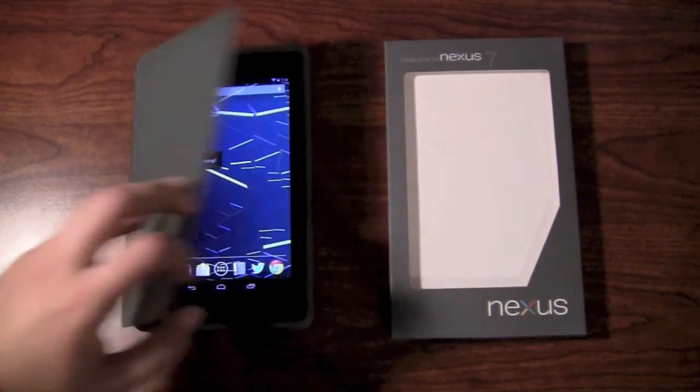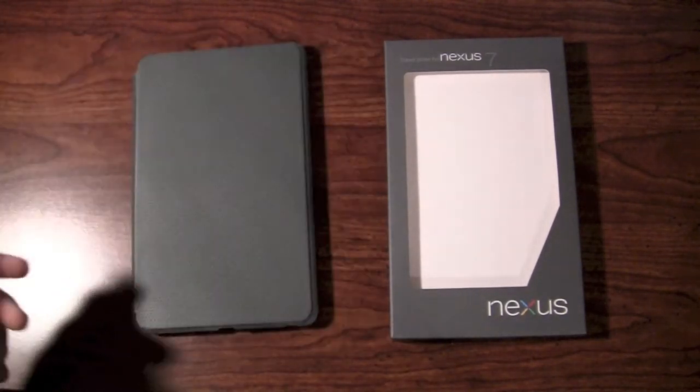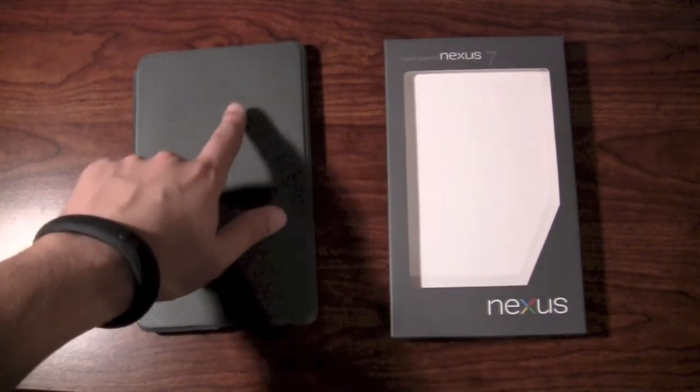One thing I want to show you real quick: I closed that cover, and as you can see there, it changed the screen. So you can actually, I think, control through this here.